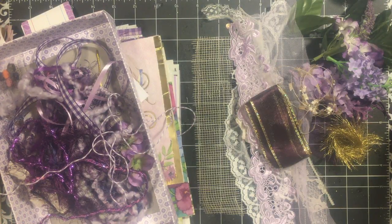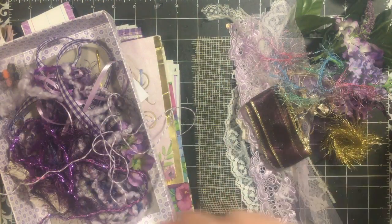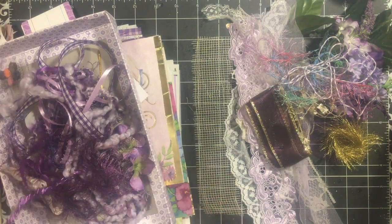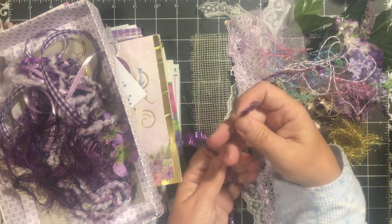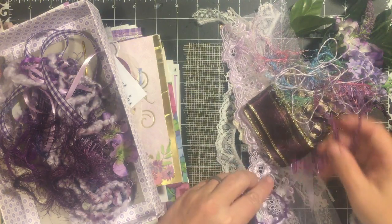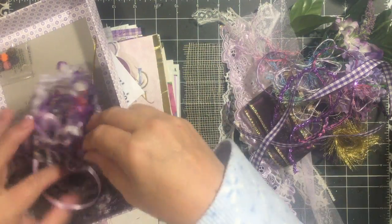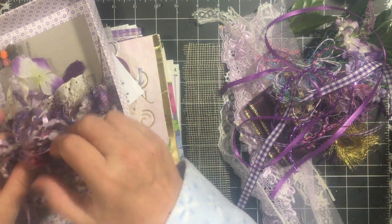You get two gold fibers, you get this Friday fiber, you get some lavender baker's twine. There are two pieces that look very similar — one of them is your elastic piece that you can use as a closure and the other piece is not elastic, it is a trim, so watch for those. You get one of each. You also get some purple gingham, some purple picot ribbon, and a piece of this gold trim.